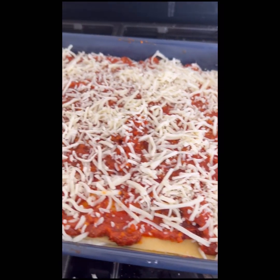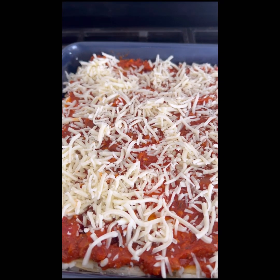Just put it for 45 minutes, 350 degrees in the oven. And it's done. That's the lasagna.